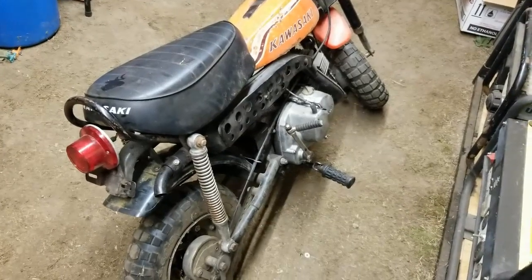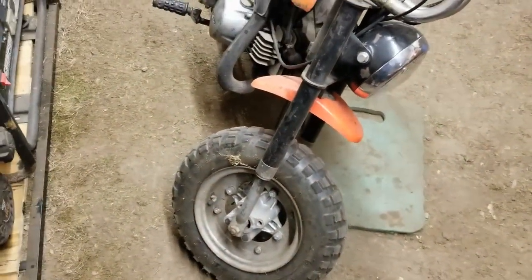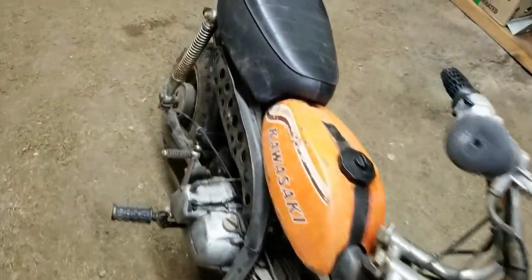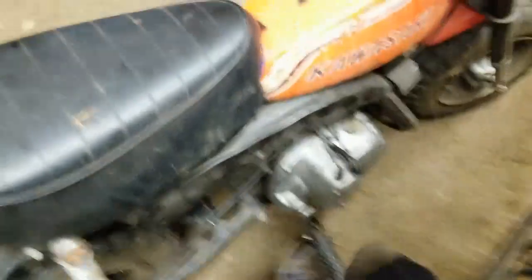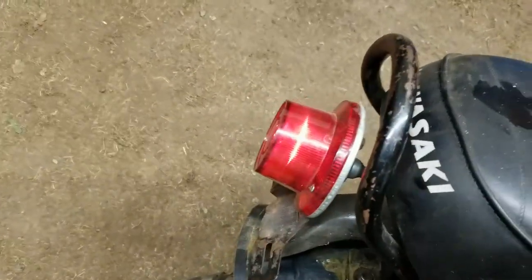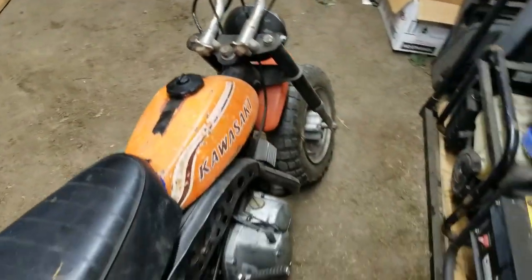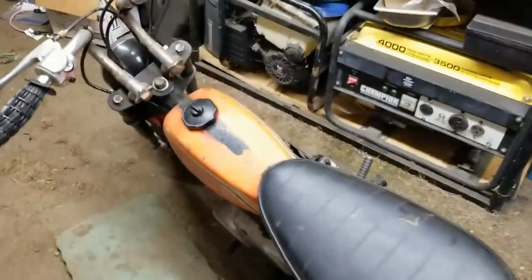I'm going to look for the proper rear fender for it. Also, it's missing two of the little rubber pieces that go in here — I had one and put that on, so I'm just missing the top two. I fixed the wiring on the bike and got that all squared away, so now when I kick the bike over it should start.